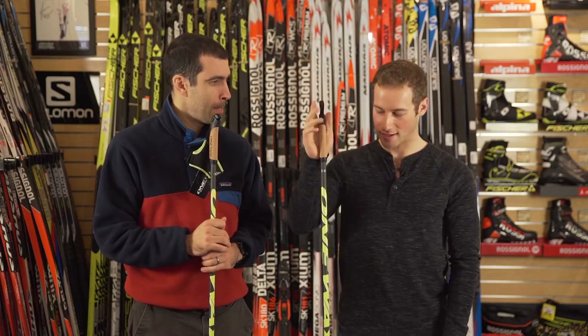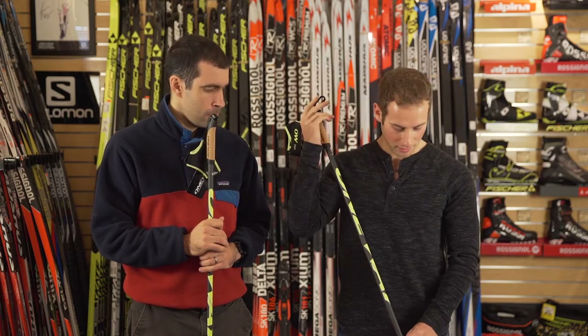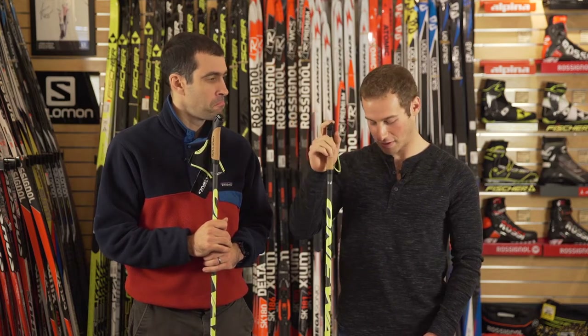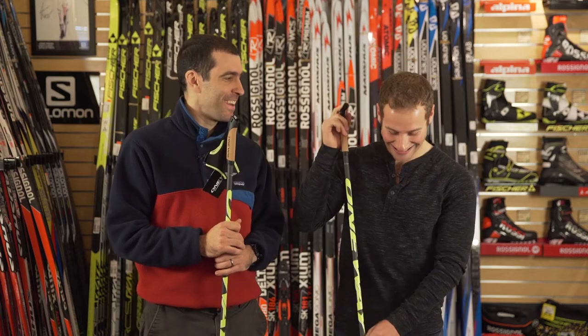It's also very stiff, and I haven't had any issues with strength — a whole year of racing on them on the World Cup and at World Champs, I didn't break a single One-Way Premio SLG 10 pole, which is pretty sweet. And I crashed a couple of times too.